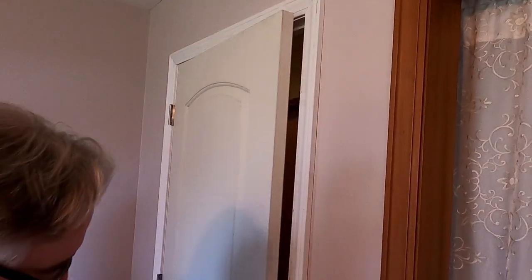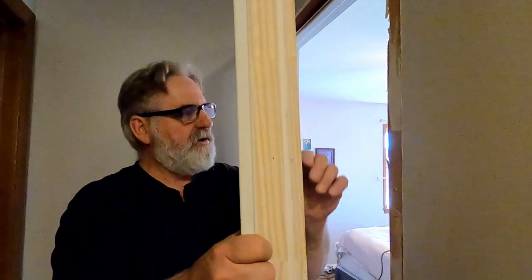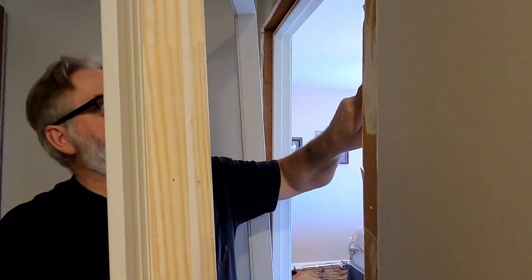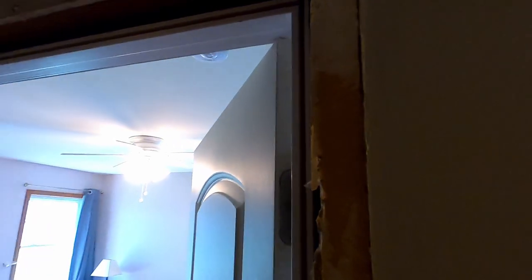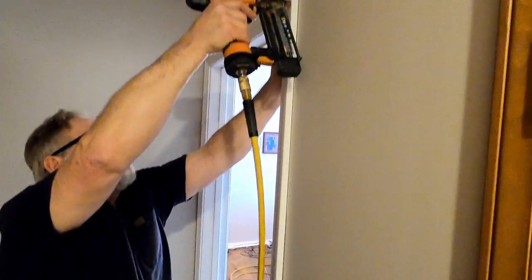Alright, that's this side put in. Then this other side — this part will fit right inside the groove of the existing jamb on the other side. We'll put it right inside that groove and that's what finishes it off. You're just going to line these up at the bottom, slip them in, and it slides right into place. Then we're going to nail those off on the top as well.